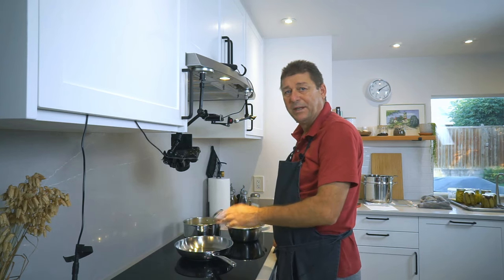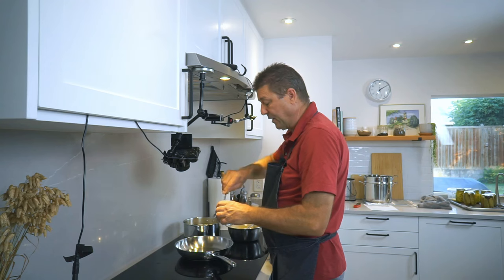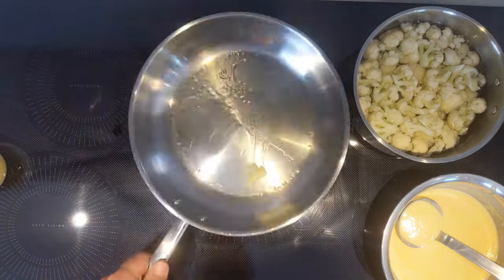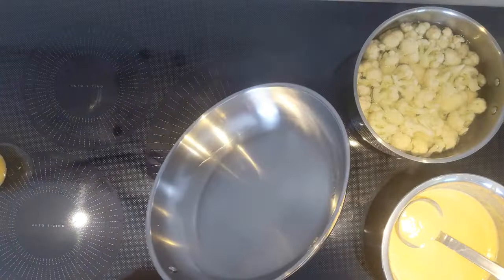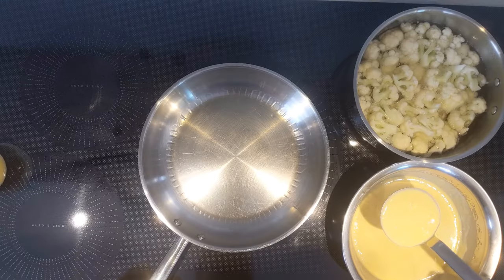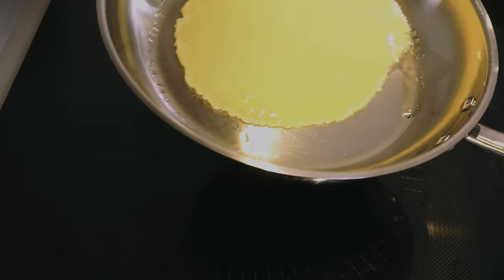My pan is preheated on medium-high. I'm using clarified butter — you could use oil, but butter is the way to go. Clarified butter doesn't burn as quickly as regular butter, so I'm always using clarified butter for things like this. You only want a little bit, maybe like an almond-sized piece. Usually the first pancake is always pretty crappy, so you want to coat the pan thoroughly. Go in with one ladle of batter into the middle, and then just lift the pan up and swirl it around slowly.